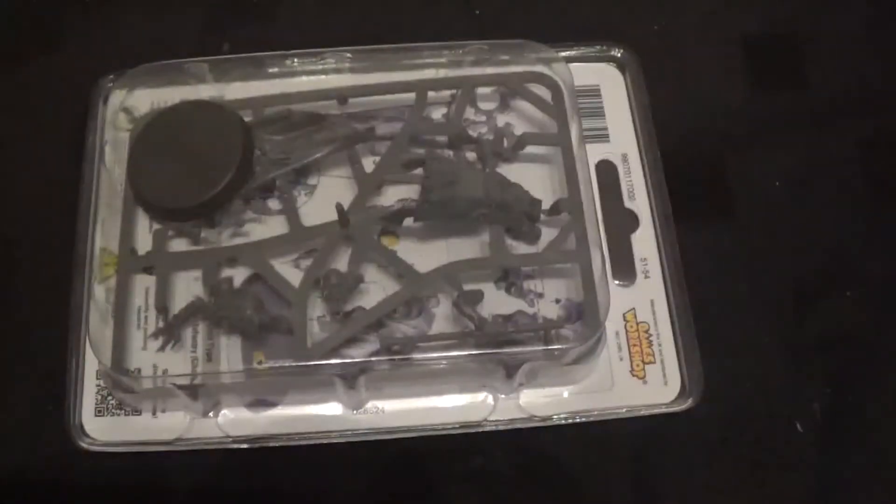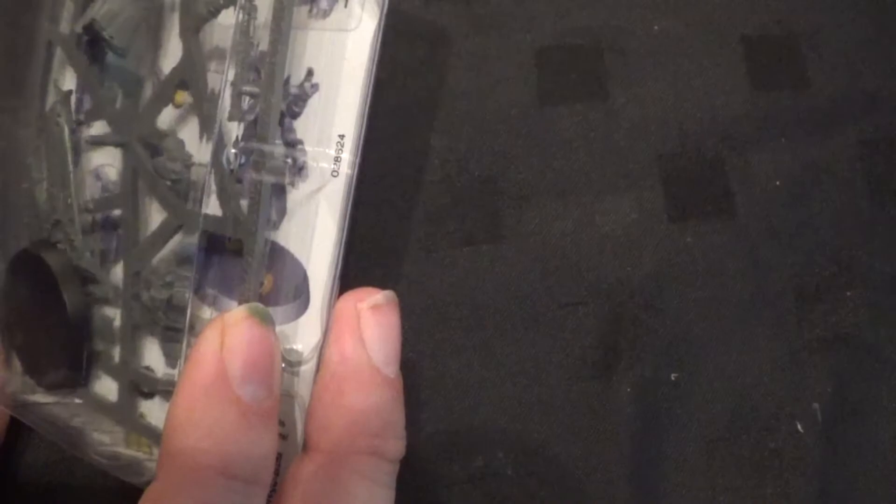There he is in a blister pack. There is the blister. Looks like there's lots of parts to him. He's going to be really complicated and fiddly to put together. There's about six parts.